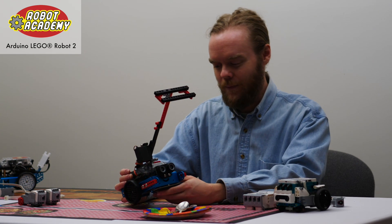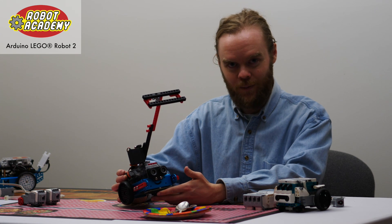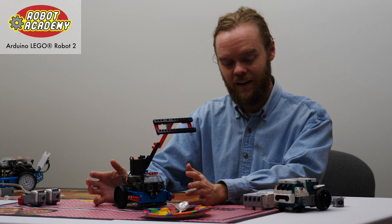But this robot is, in my professional opinion, superior to the LEGO Mindstorms robots that are available today for a few reasons. But first I'm going to start out by describing the similarities.